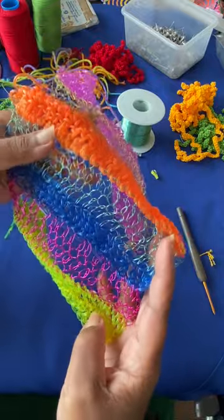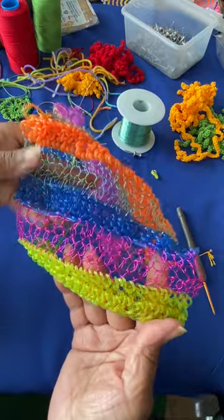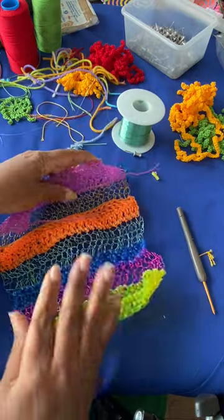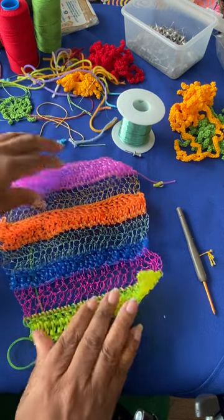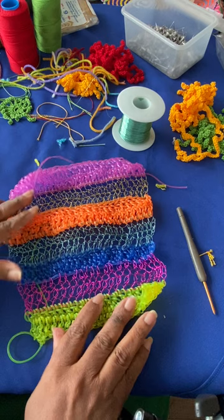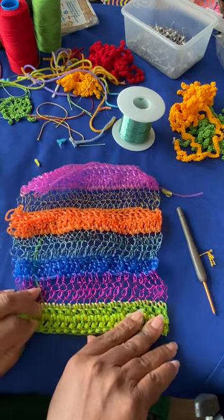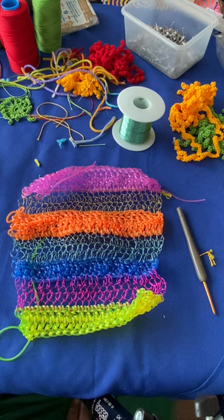I've done all that I can do with this so far, and I just have to send it to the designer. We'll talk and see what works and what doesn't work, and I'll be moving forward with this gummy yarn, this jelly yarn. Thank you so much for your support, and thank you for joining me on this journey. I'll get with you on the next video.